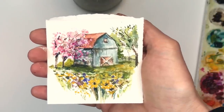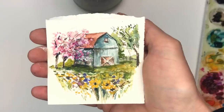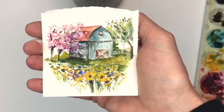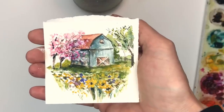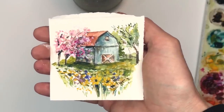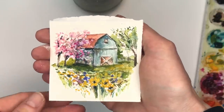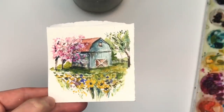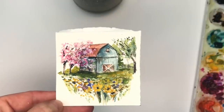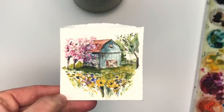Hello everyone, it's Ellen, and today is Monday — Mini Monday Madness on my channel! We do mini paintings, three inch by three inch or sometimes two inch by three inch. I just got into the habit of doing these because they're fun and easy, get you out of a comfort zone, and you can create collections. Today we're painting a mini spring barn vignette, going step by step with a reference photo.